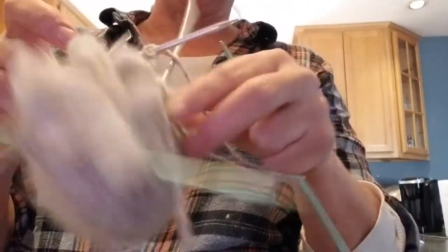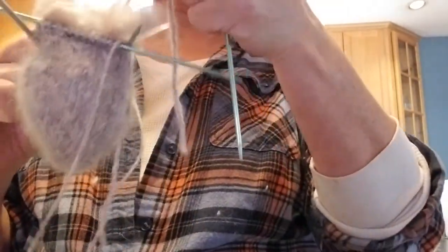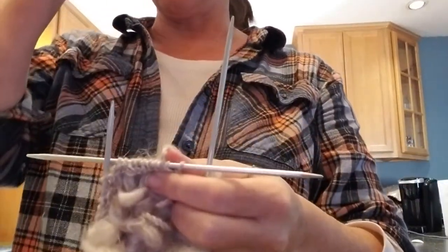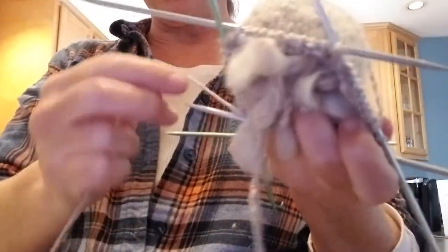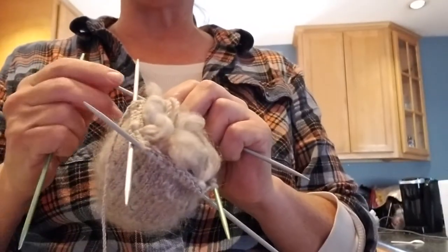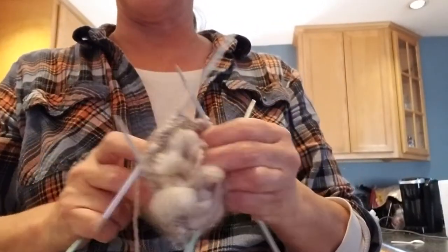I can remember the pair of thrummed mittens that I made for my grandson when he was about two years old — the look on his face when he put his hand inside the mittens. We had a dog named Puppy, his real name was Dakota, and he was the fluffiest dog you could ever imagine, with fur just like this roving. When my grandson stuck his hand inside the mittens, he said 'Puppy?' He was just enthralled. It was hysterical.